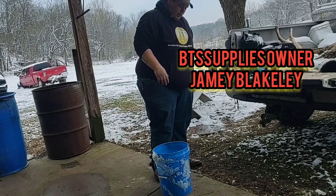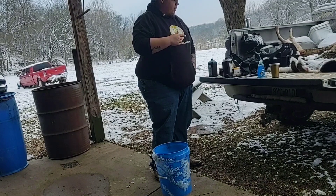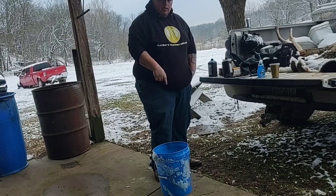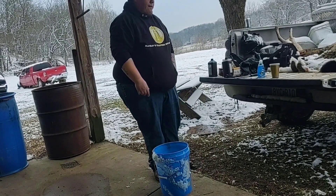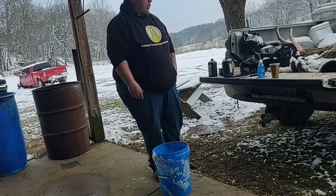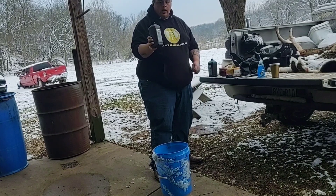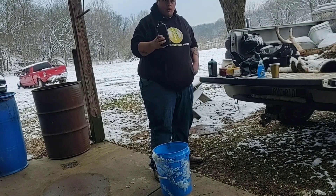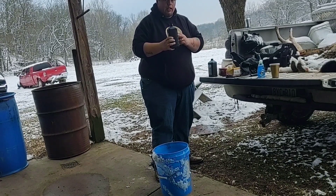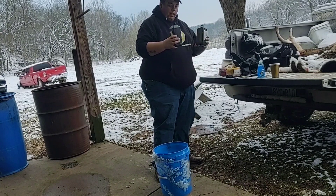Alright guys, so what we're going to do here today is I got those two skunks that we caught yesterday. I didn't get to clean them so I'm going to go ahead and get to cleaning them. I'm going to show you guys how to make the bath for that. I never done this before — I watched a video a couple months ago on how to do it. Basically you just want to take regular peroxide, you buy it at Walmart, Dollar General, anything like that. Usually for one skunk you use one bottle, I have two skunks so I'm going to make enough for two.